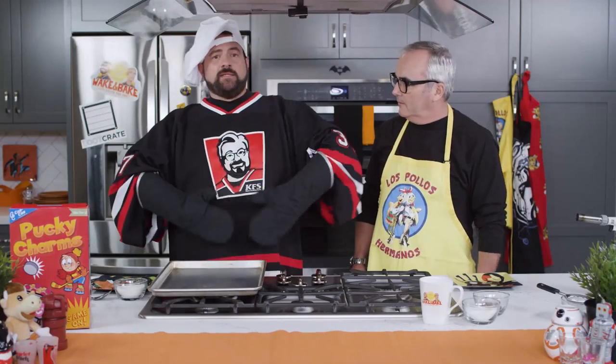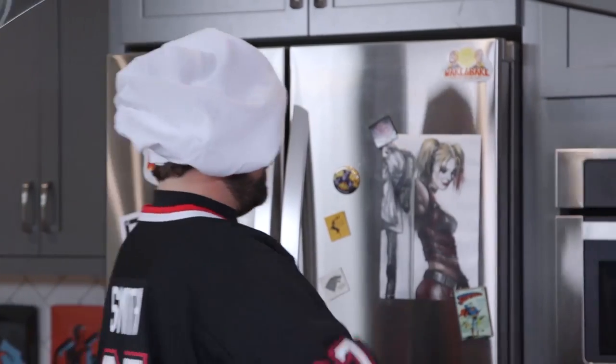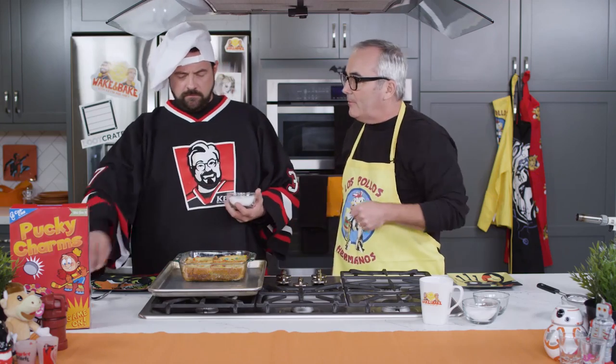Do we awkwardly stare at one another for 40 minutes while we wait? No, we do the bad thing and go... I've put on my black C-3PO gloves because we're going to take something out of the oven. It's kind of like a Stay Puft Marshmallow look. Look how beautiful that is. Now — do you think we're done? No, sir. We're going to take a little sugar and sprinkle that on top. We're going to make a brûlée.